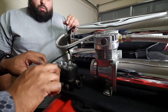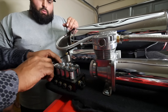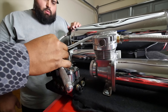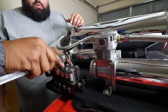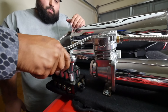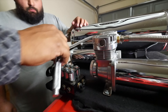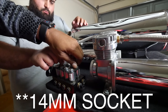All right, first thing you have to do is take out the rubber band, flip it that way. This is a 14-inch — you just use that to loosen them up. They're real easy to loosen up.